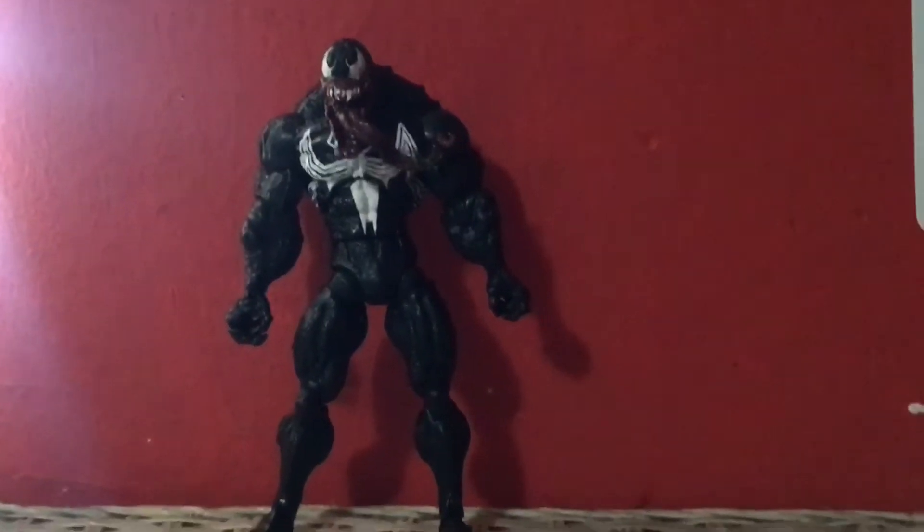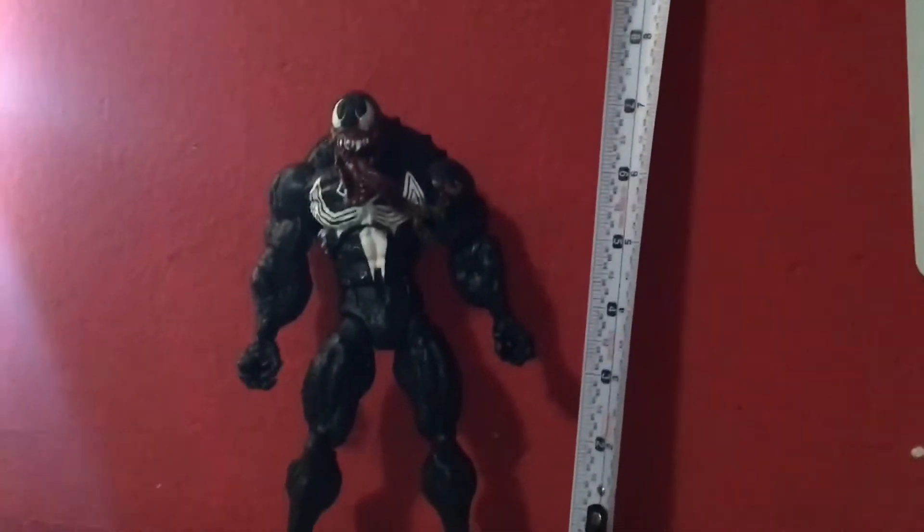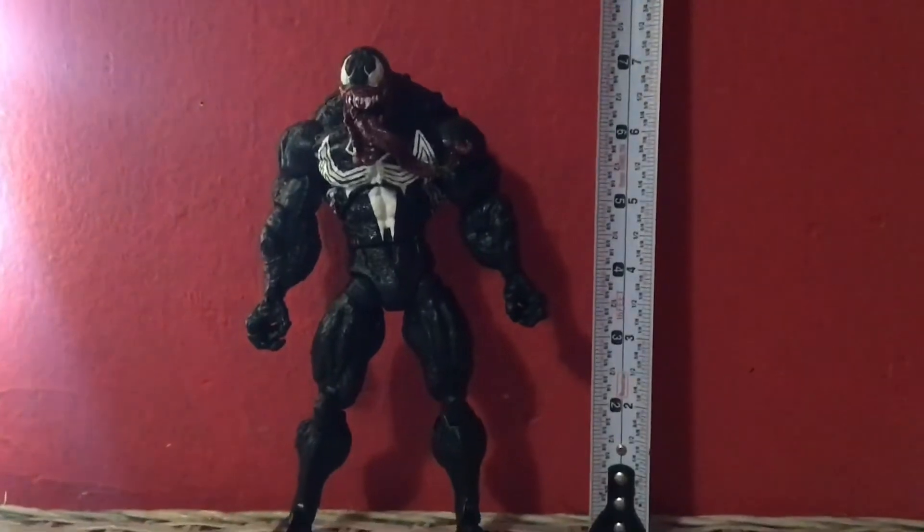But still, this figure is so cool, so badass and awesome. If I bring my tape measure in here, he stands at about seven and a half inches tall.